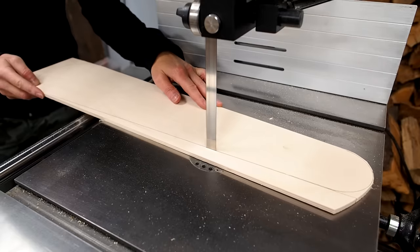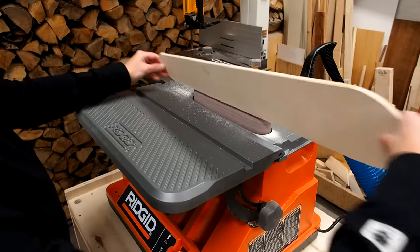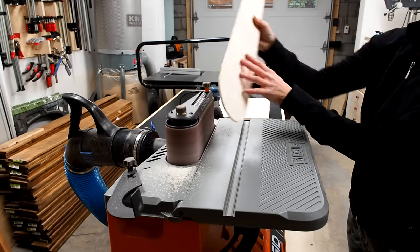With that done I used my bandsaw to cut out the shape. After that I ran the edges on my sander just to smooth out all the edges and avoid any potential splinters.